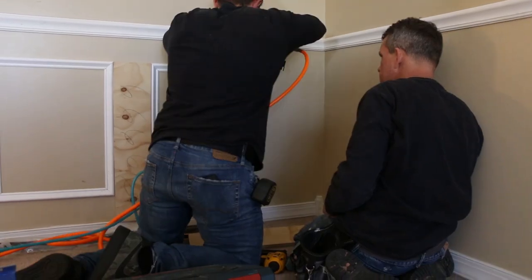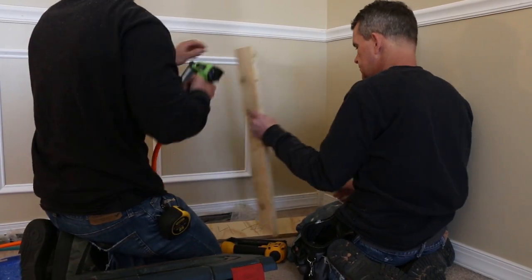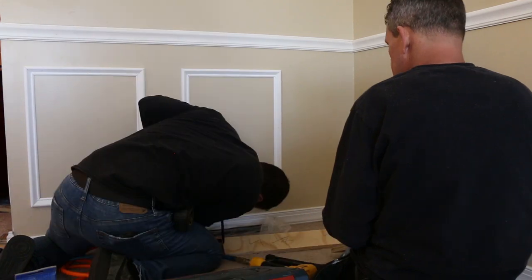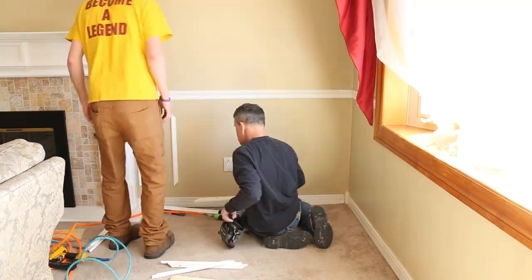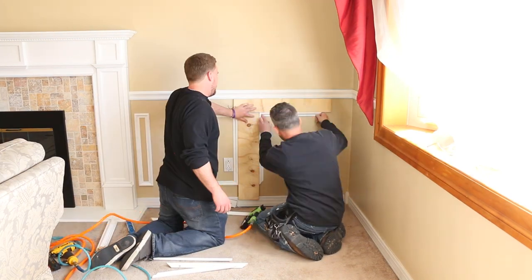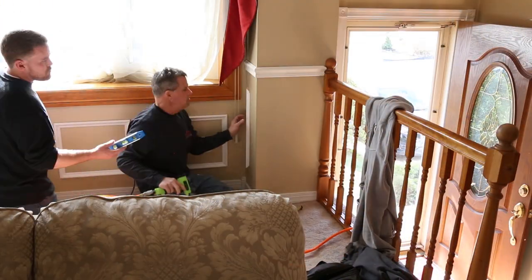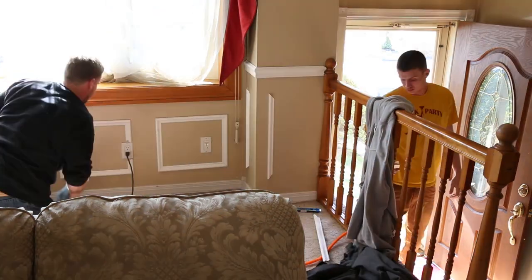Once again we're going to tack in place with our pin nailer, and then we bring Brad to the party again. You're going to continue the theme by sliding your spacers down the wall and building more and more boxes. It's fairly simple. You continue around the room until you're finished.